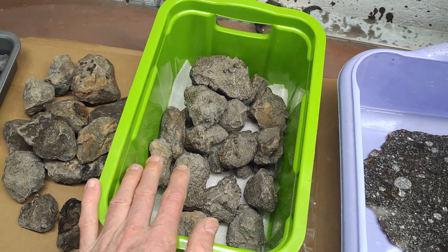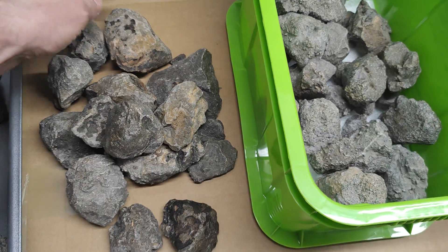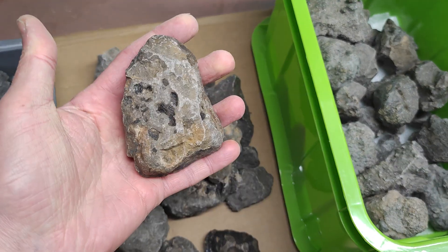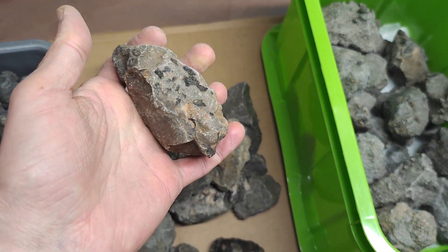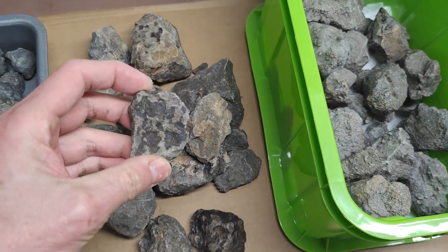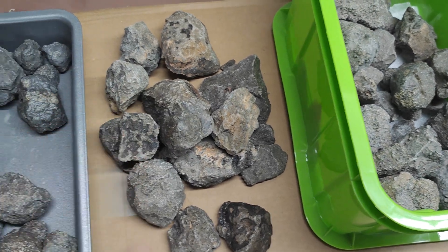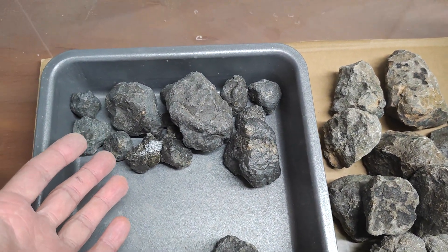The second group is Jihara with crust. As you can see, not much crust, but this is still more than most of the pieces have. The third group — I was sure it was something else, that someone gave me something else mixed into the Jihara.